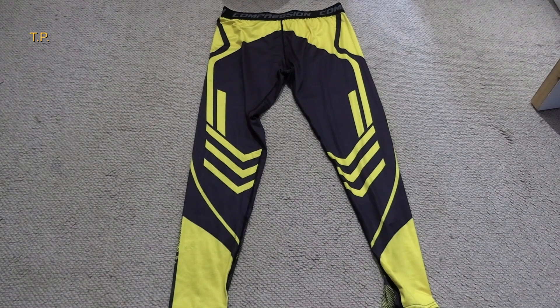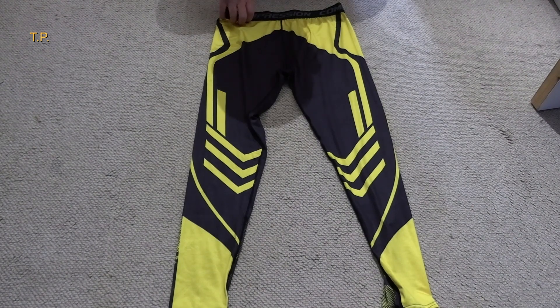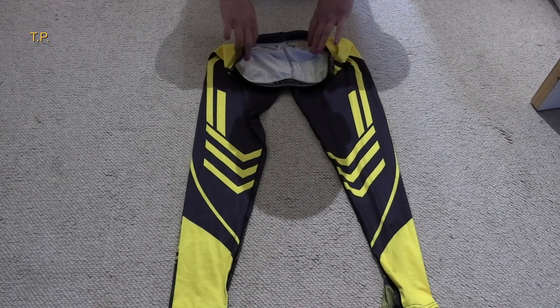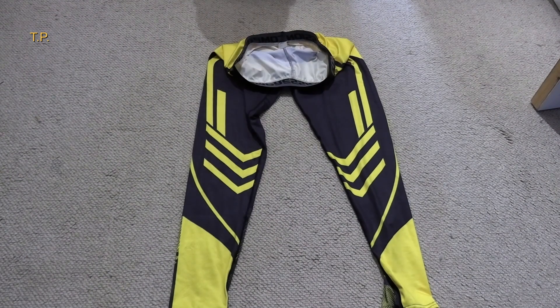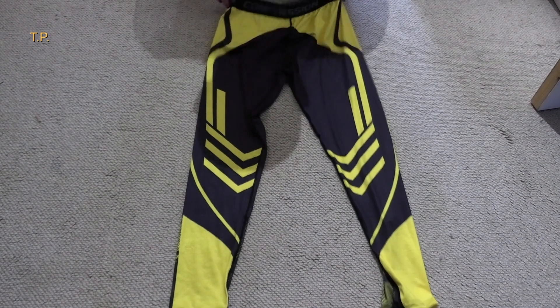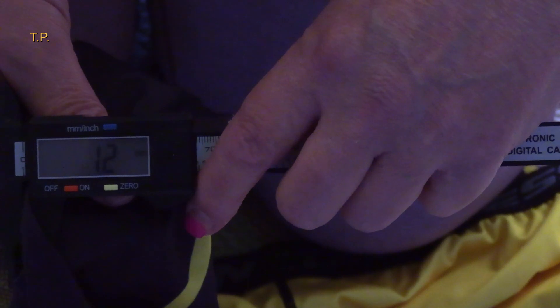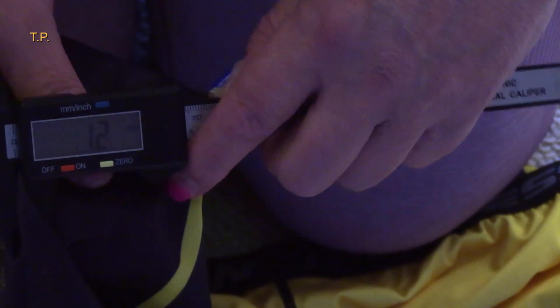Here is another pair of men's leggings — straight seam down the front, no pouch. They're not too bad to be honest. I'm gonna measure the thickness: just about 1.2 millimeters, so that's 0.6 of a millimeter per layer of fabric.